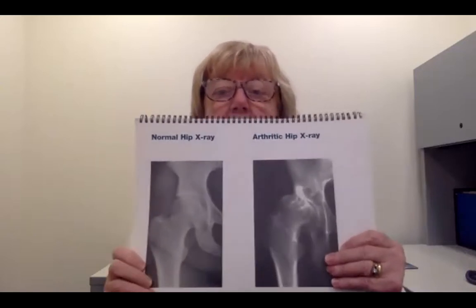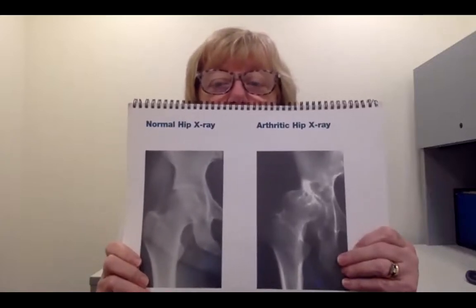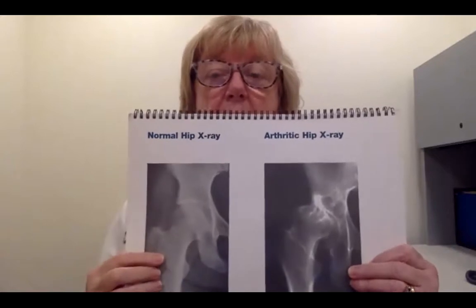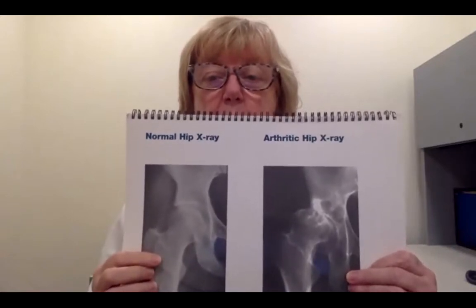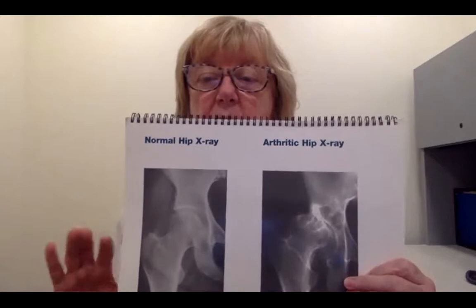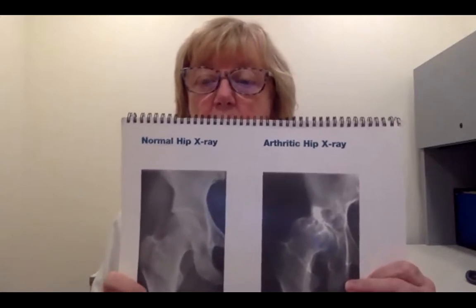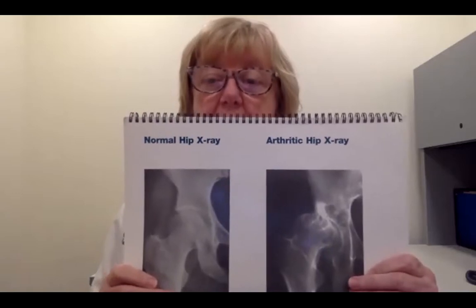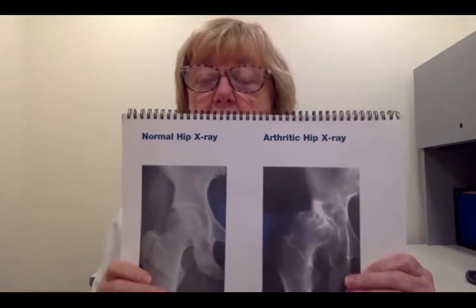When you come in to see a surgeon with hip pain, the first thing they're going to do is take some x-rays, because what they're looking for is healthy hips versus arthritic hips. On here is a healthy hip. Your hip is a ball and a socket — it's one of the most mobile joints in your body. When that joint is healthy, the ball, which is the top of your thigh bone, your femur, and the socket have a protective covering called articular cartilage. When that's healthy, it allows the hip to move freely without pain.